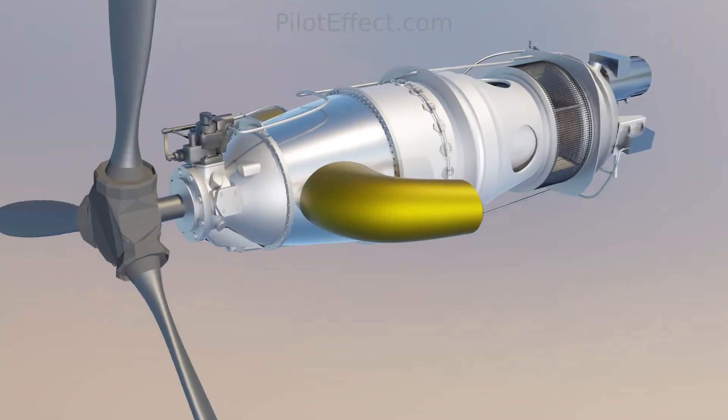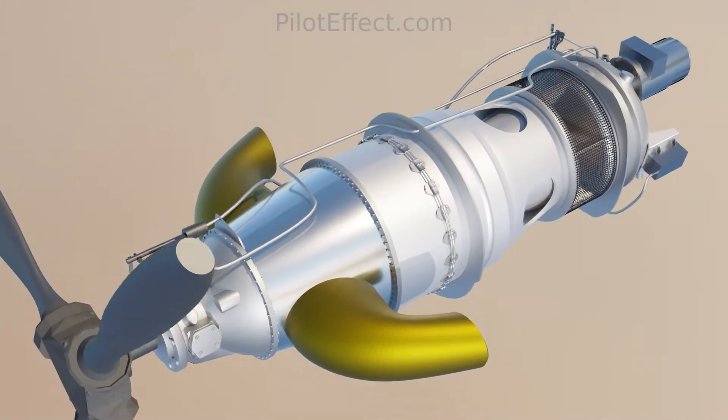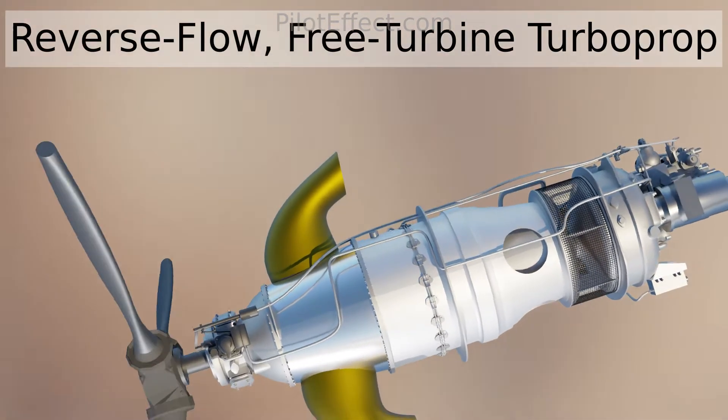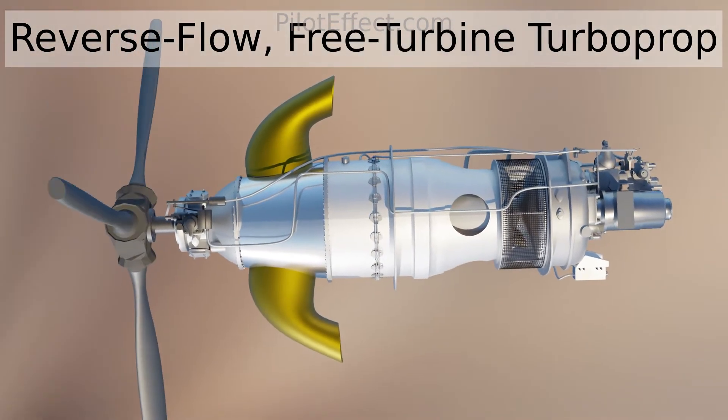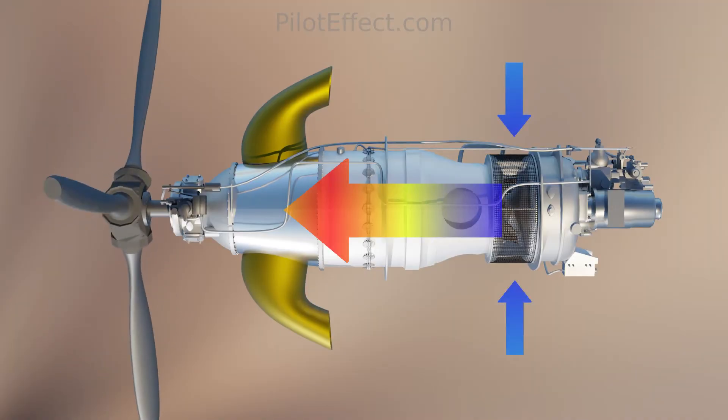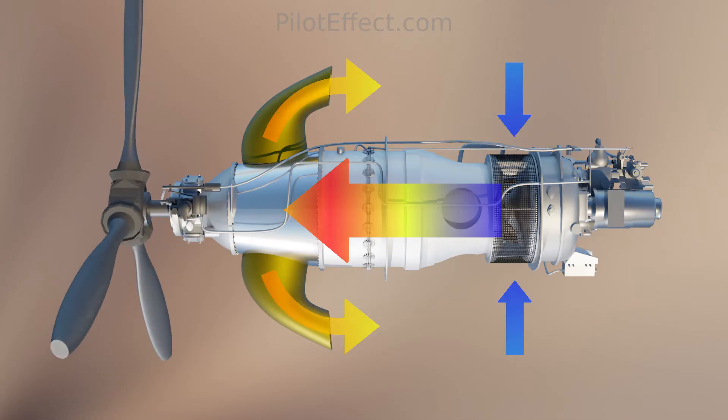As a turboprop engine, the PT-6 is a variant of the gas turbine engine. Specifically, it's a reverse flow free turbine turboprop. Reverse flow means that the airflow enters the engine at the back, flows forward, and is exhausted at the front.